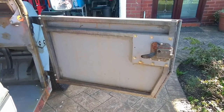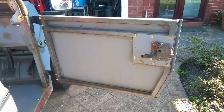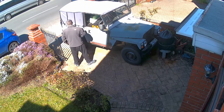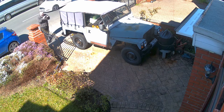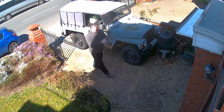You'll notice that the door doesn't have holes for the door tops. However, I do have a plan to hinge the door tops, allowing them to be folded down when not in use instead of having to unbolt them. All of the main body panels are painted battleship gray, however there are one or two smaller panels that do need finishing.